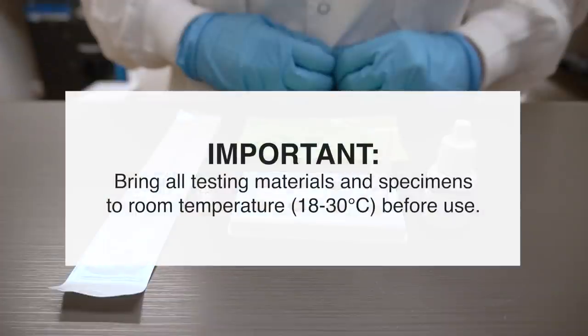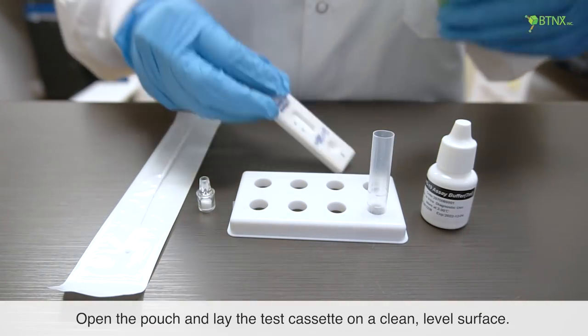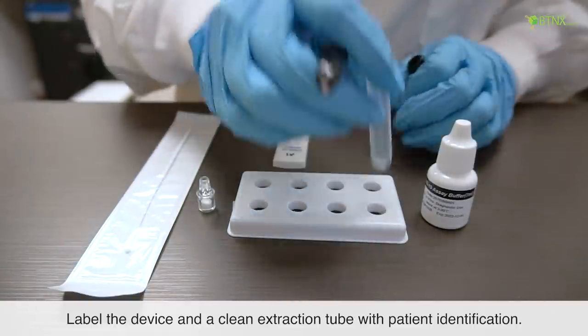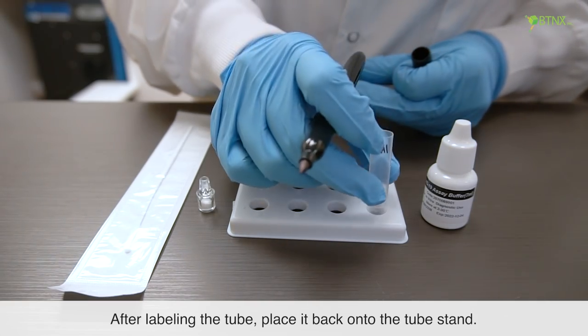Bring all testing materials and specimens to room temperature before use. Open the pouch and lay the test cassette on a clean, level surface. Label the device and a clean extraction tube with patient identification. After labeling the tube, place it back onto the tube stand.